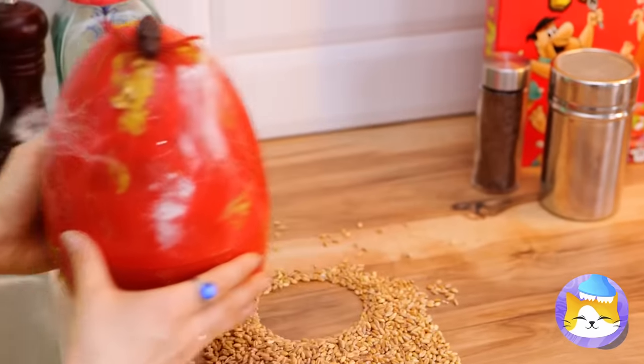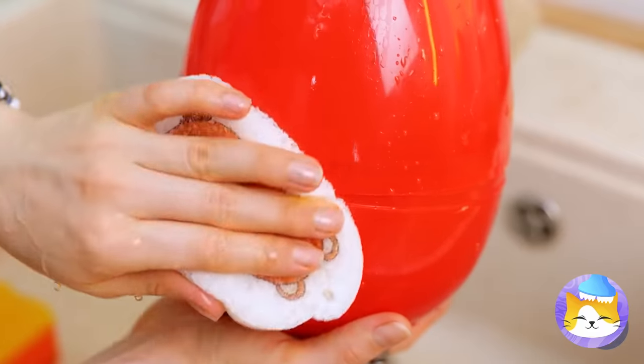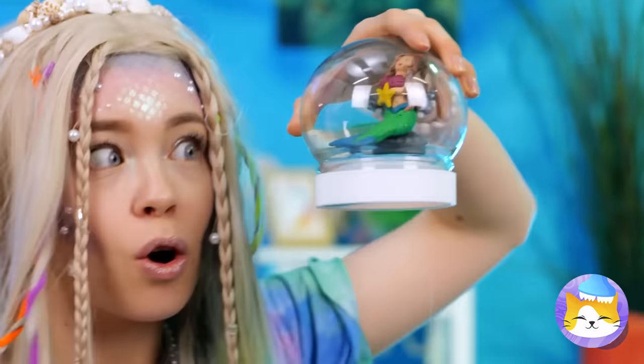That egg has seen better days. Sponges, it's time for round two. Mermaids come from eggs? Well, they are part fish. Cool.